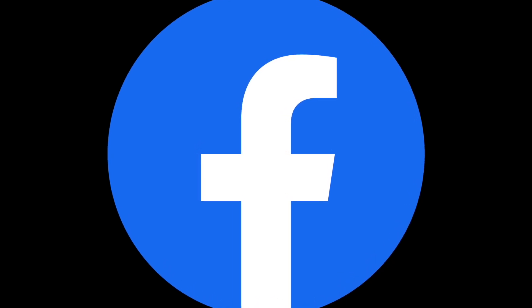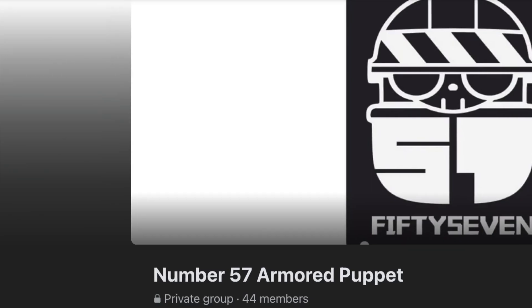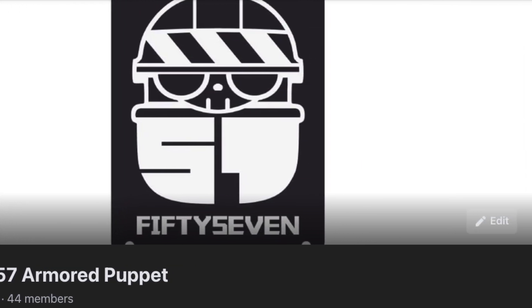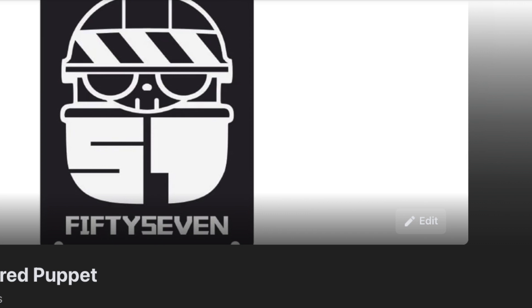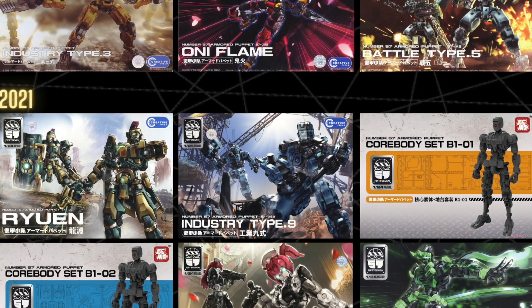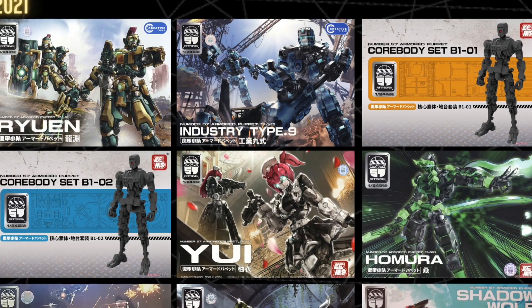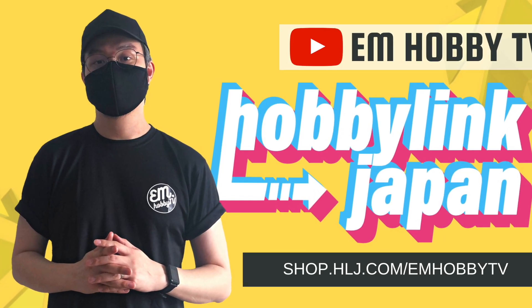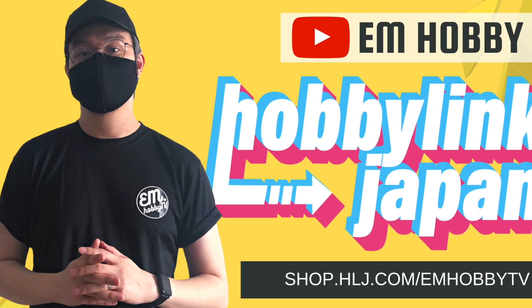To wrap up, I'd like to invite everybody listening to join our Facebook group, Number 57 Armored Puppet. I've made a collector's guide for you to claim, so make sure you click the link in the description. And if you shop on Hobby Link Japan, you can use this link to support my channel.